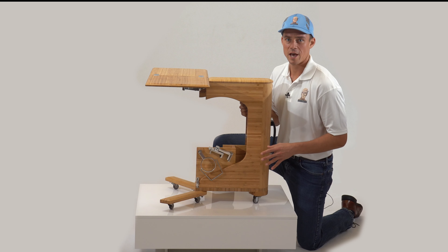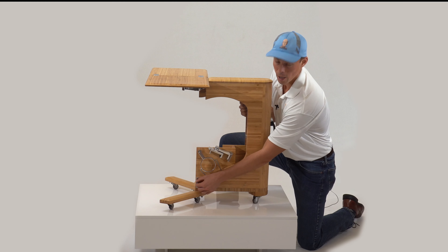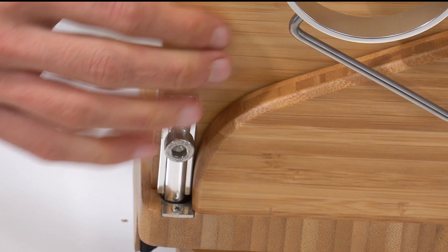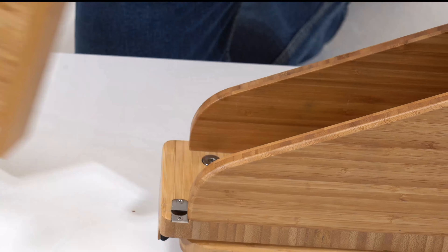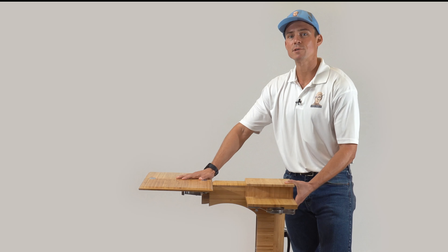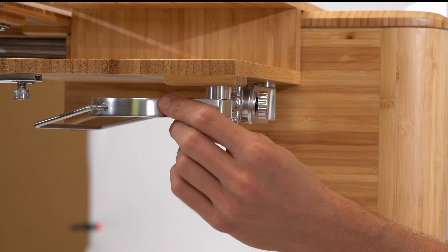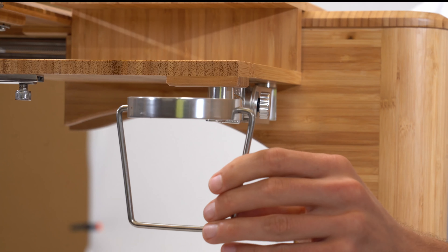To remove the MCP from the housing, rotate the thumb knob counterclockwise, push the latch open, and slide out the MCP. To attach the MCP, slide the MCP attachment over the top of the armrest section of the Deskawise until it contacts the desktop. The MCP accessory is equipped with a cup and phone holder. To use it, simply rotate it outward to the desired position.